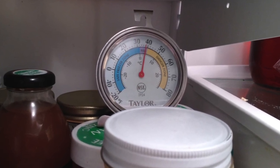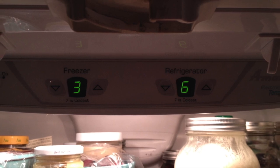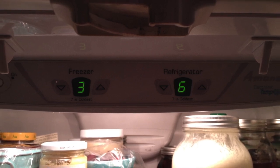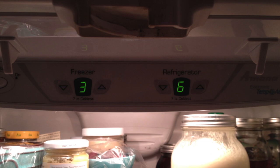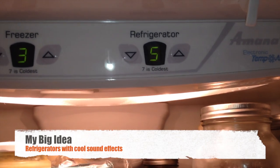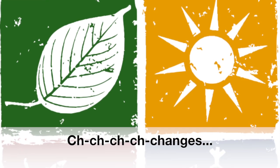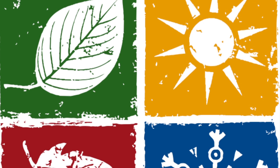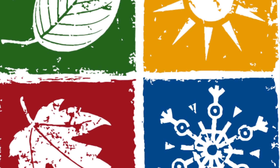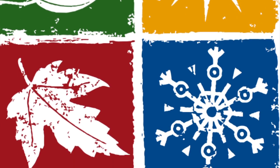Just get a thermometer — it'll save you so much trouble and keep your food fresh. The other mistake many people make, besides not having a thermometer, is thinking they can just set the control somewhere and leave it — set it and forget it. That doesn't work because conditions change. Throughout the year, as seasons change, the ambient conditions in your house will change. As it gets warmer and more humid, you may have to adjust the controls since your fridge has to work harder against the elements.